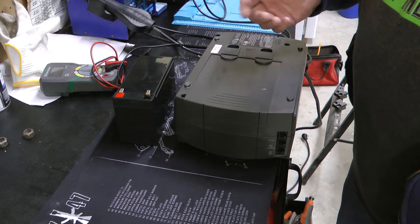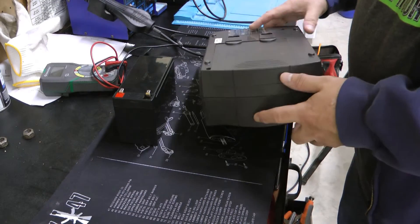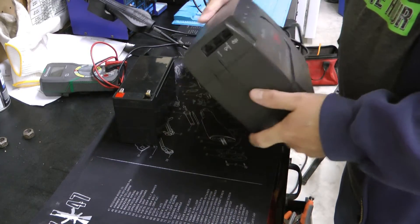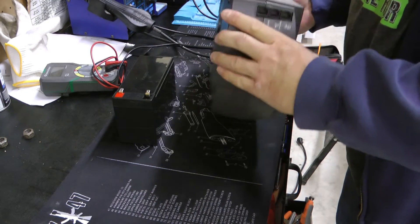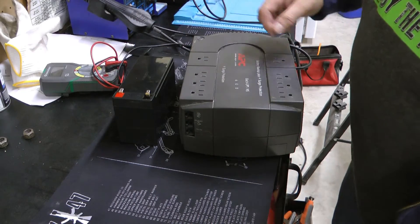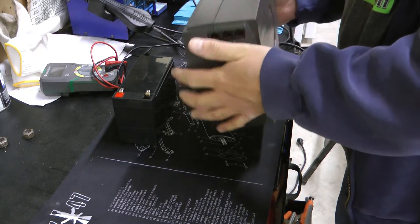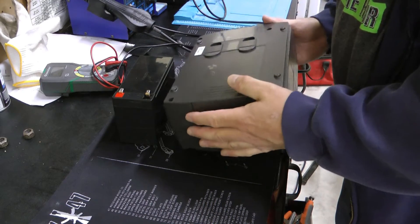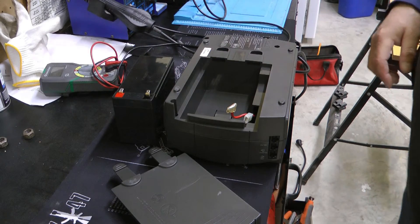That accomplishes a couple of things. One, it makes it really easy to change the battery because you don't have to disconnect anything from here or unplug all your stuff and flip this over. You just disconnect the battery, put a new one on, and you're good to go. And obviously, it doesn't limit you on the power of the battery you utilize.